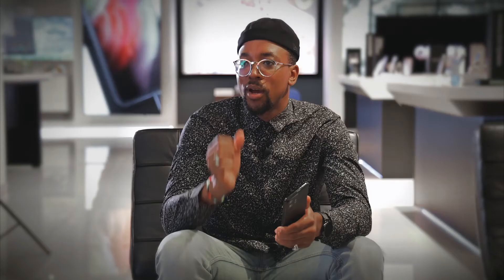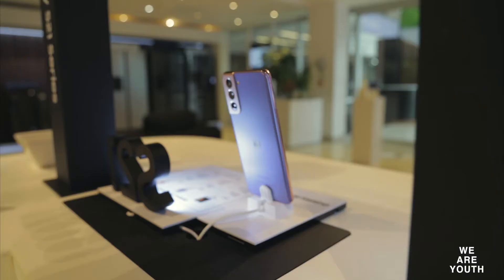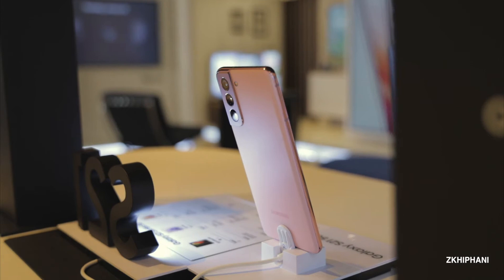In the S21 Ultra 5G, you get the Phantom Black as well as the Phantom Silver. And in the rest of the S21 series, you have the Phantom Black once again, the Phantom Silver, and then also the Phantom Violet — so really cool options of colors. There may be some surprise colors coming soon, so if you are a fan, look out for that.